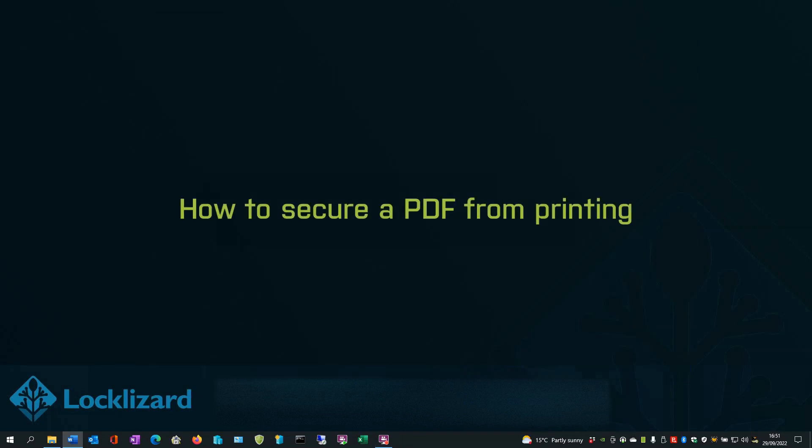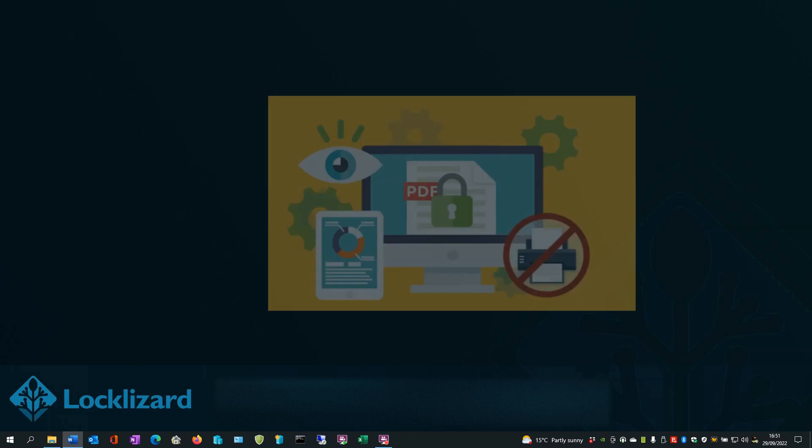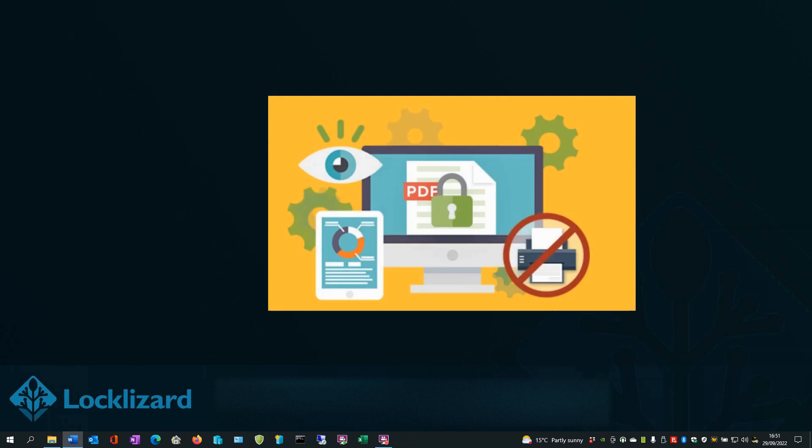How to secure a PDF from printing? Unlike Adobe Acrobat, Safeguard's print restrictions do not rely on an honor system. Users can only view the document in the Safeguard Viewer application, which stops them from printing unless they have express permission. Here's how to secure a PDF from printing with Safeguard, step by step.